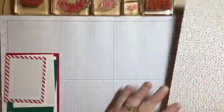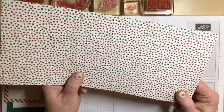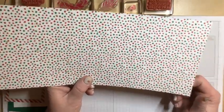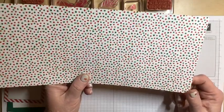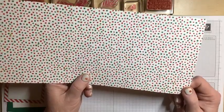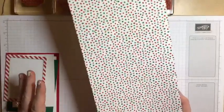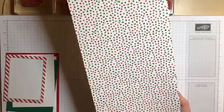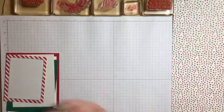If you're like me, you have hordes of designer series paper stored in your craft room. This is a great way to use it up. You'll have to make two gift card holders, but just one piece of 12 by 12 paper will do it for you.